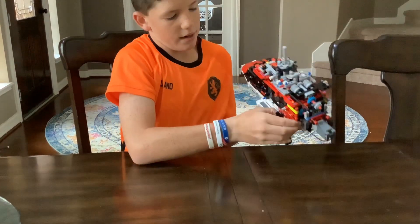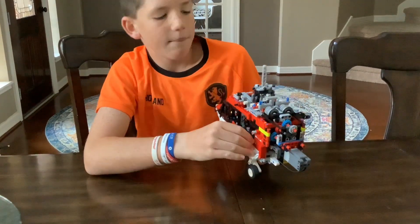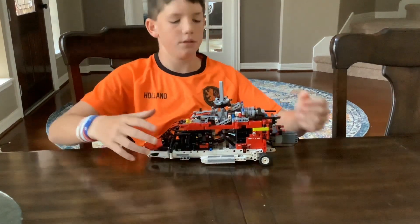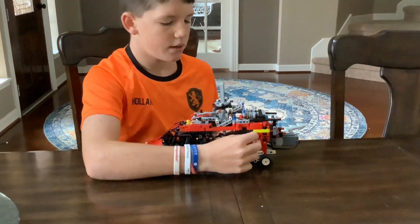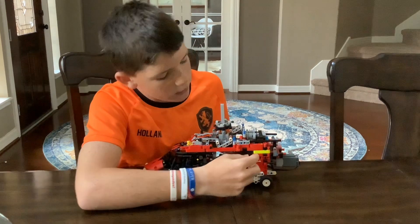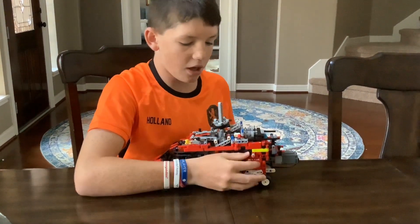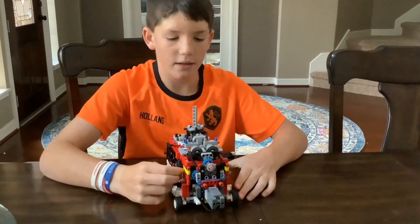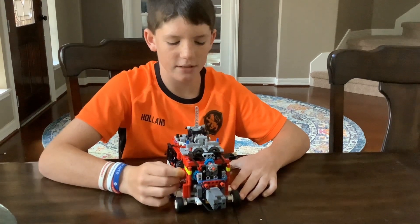This is a rescue helicopter. So this is like a winch kind of thing to pull people up. So if you do this, it moves it up and down. And then when you look at this side, there's a tortoise and a hare for a reason. The tortoise makes it go slow, and when you want it to go faster, you move to the hare. And something I just noticed is that if you look at the back, these are fans, and the fans move with it. So that's kind of cool.